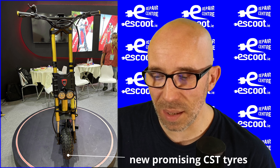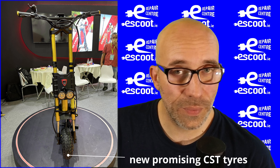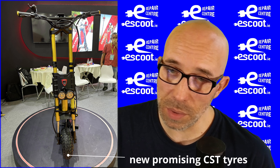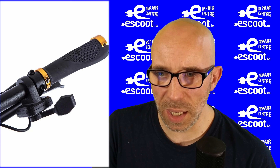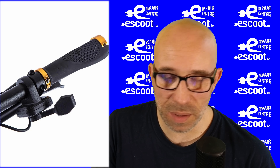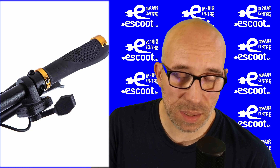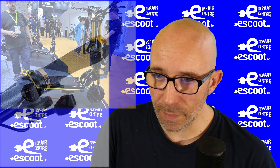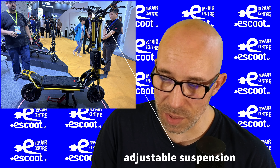It's coming with new hybrid CST tires, pretty similar to the tires on the Kugoo M4 Pro that were really good on road and off road. It also has a new throttle — the stock throttle on the GT was really bad. I replaced it literally the next day. Here we can also see knobs on top of the suspension so you can adjust the front suspension, and the rear suspension is also adjustable.